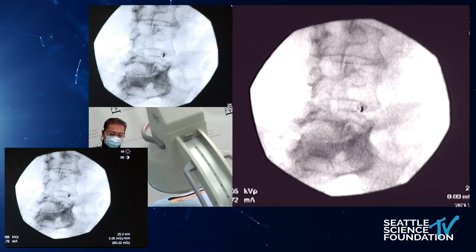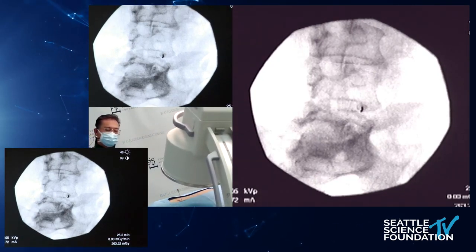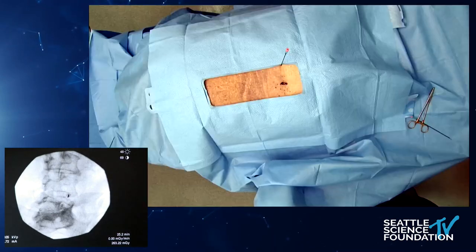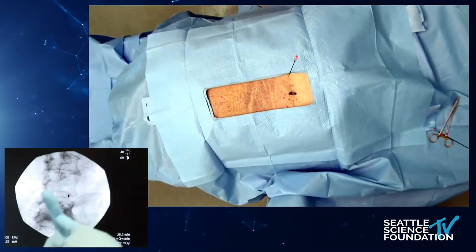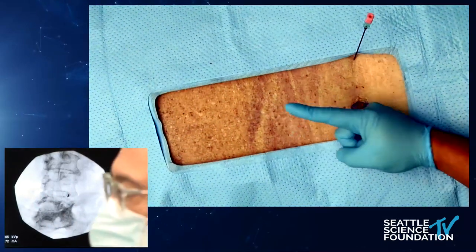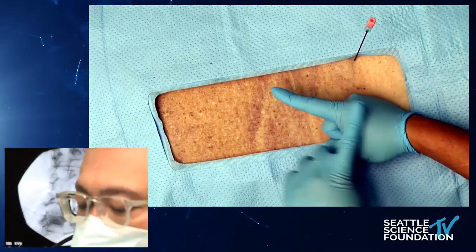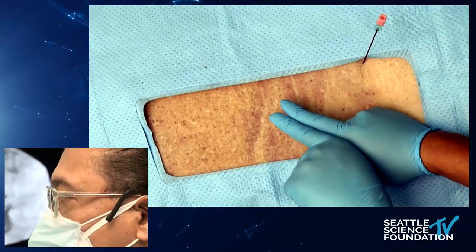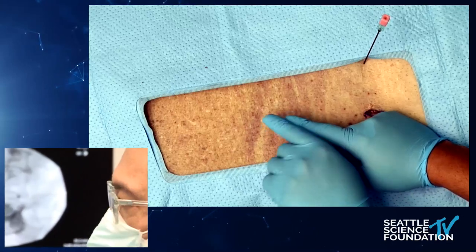We're trying to get a lengthwise ablation of the nerve. So we would not come at it by a pinpoint approach — we're trying to come along the nerve, along the passage of the nerve, to get an excellent burn on the nerve.